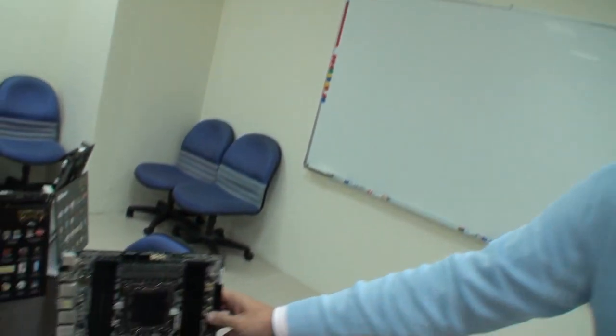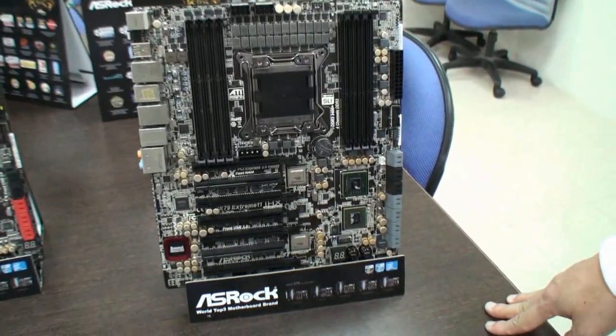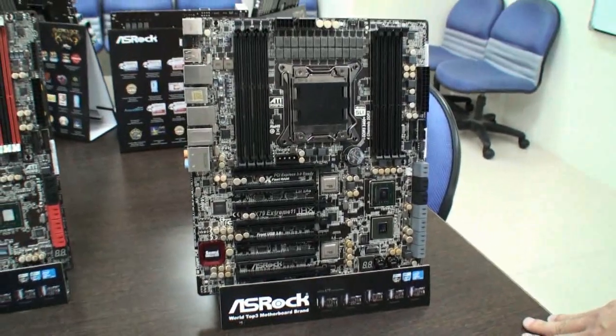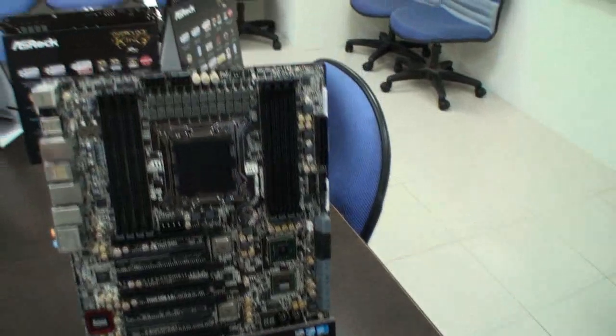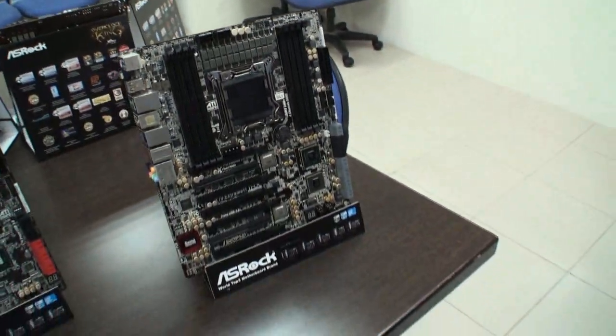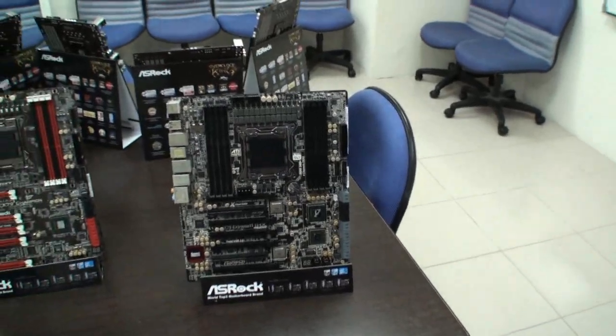Another model I want to show you is this one — the X79 X11. This is really designed for hardcore users. We did have a news post on this, but now we actually get to see it in person and it looks really impressive. Chris, can you tell us what makes this motherboard impressive?